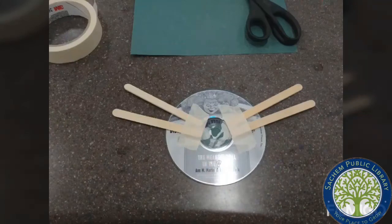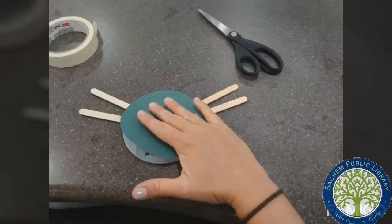On the other side of your CD, you can tape down the craft sticks that will be the arms for the monster. You can use as many as you want. Cut and glue another circle to put on the other side of the CD.